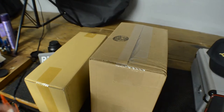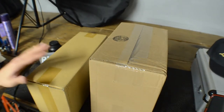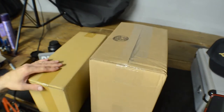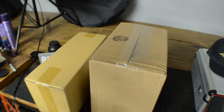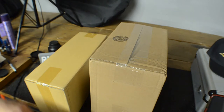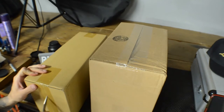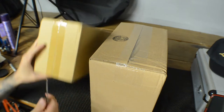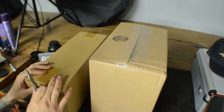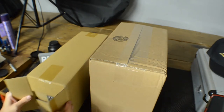Welcome back to the channel! Today I'm unboxing my Dyson hairdryer — I got the pro version. It just came in a few days ago but I'm doing it now because I wanted to do a video on it. I've got two boxes here: one of them is an attachment, and I think this one's the hairdryer because it's a little bit heavier.